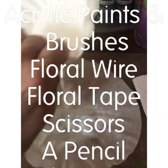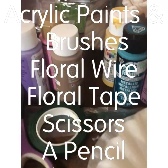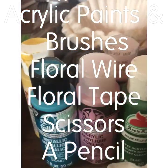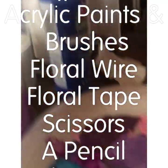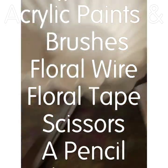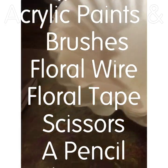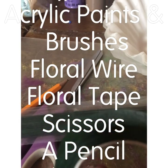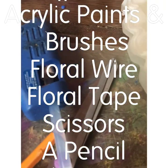What you'll need are eight coffee filters per flower. We could probably do less, but this gives them the most volume. I use acrylic paints, any color that you wish to make your hydrangea, and of course a paper plate — this is my painting palette. You'll need scissors, a pencil, floral tape, and wire. You can also buy this wire pre-taped, so you can eliminate that step. And you'll need a glue gun.